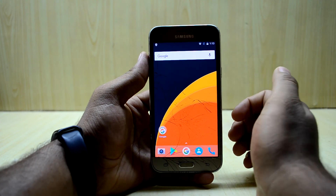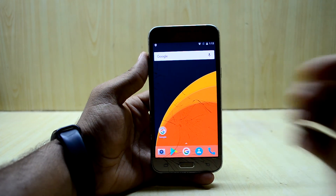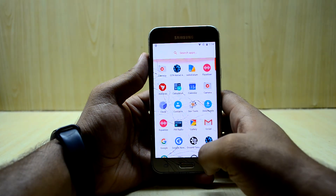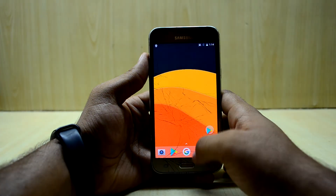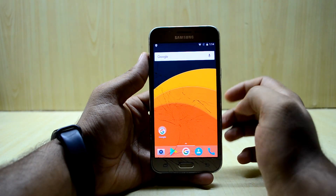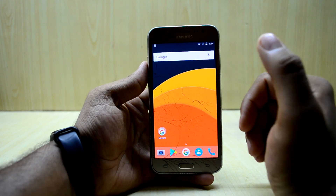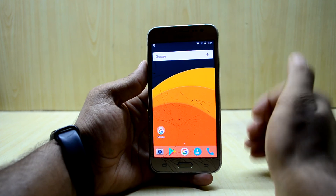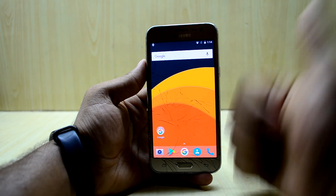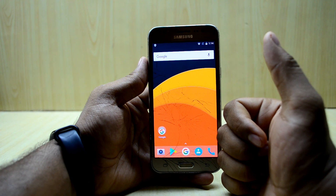This is one of the best ROMs I've ever used on the Galaxy J5 2015 edition and I would definitely recommend it for daily usage. You get great battery life, no lag, Nova Launcher, and the phone feels so much faster. If you liked this video please give it a thumbs up, subscribe to the channel, share the video, and thanks for watching!